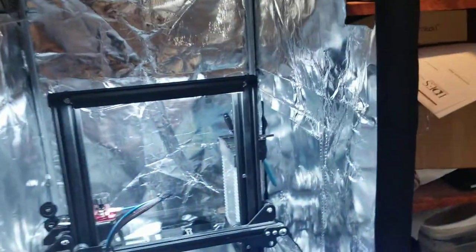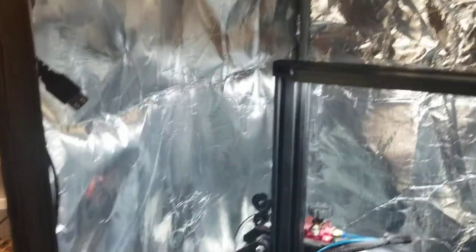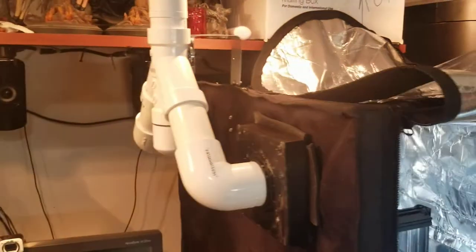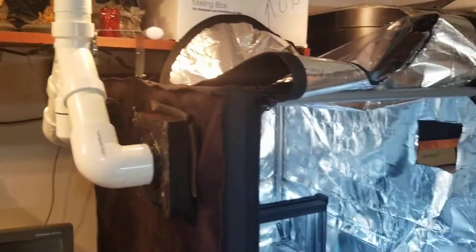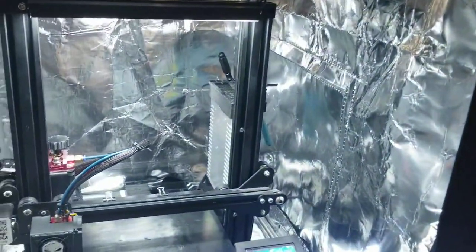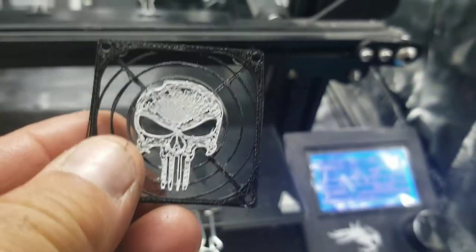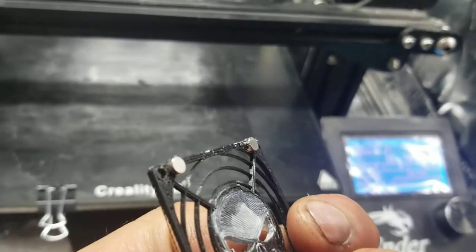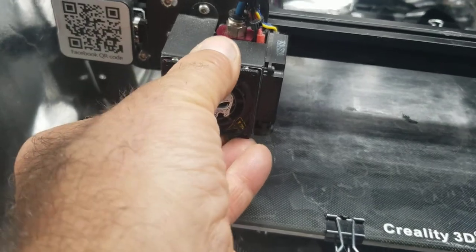If you guys have any questions, I hope this helps somebody who's looking to print ABS but worried about the fumes — this is an economical way to do it. This also detaches if I want to just exhaust the heat out for PLA printing, to keep it from warping and clogging. Here's another cool piece I made — a Punisher fan shroud. I put little magnets on the back, sized it right for the fan, and it has plenty of airflow with no overheating problem.